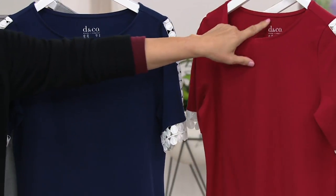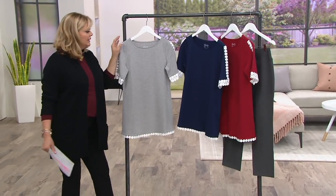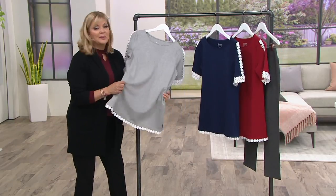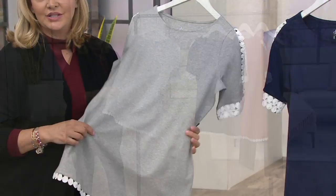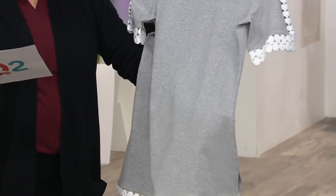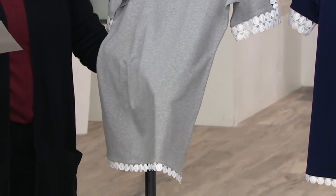As you can see it is tagless, so that will never come off as you wash it — or at least for many many years. The nice thing about that is there's nothing scratching you at all. The trim certainly catches the eye but this is what your body will appreciate. Look at the stretch and recovery on this. It's also a tunic length — 29 and a half inches to 31 and 5/8; plus size length is 32 to 33 and three quarters.